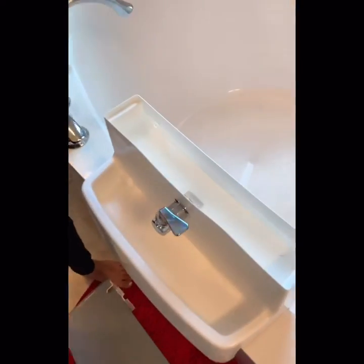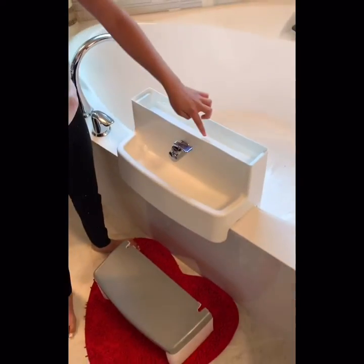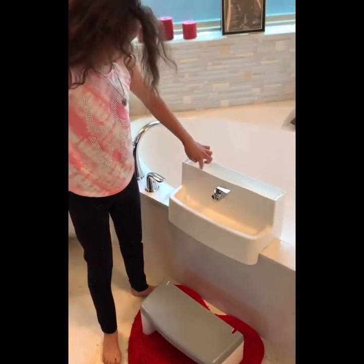You see that water up there? I filled the water up, right? You see that drain right there? That's where the water goes once you turn it on. But first, put the top back on. I want to show you that.